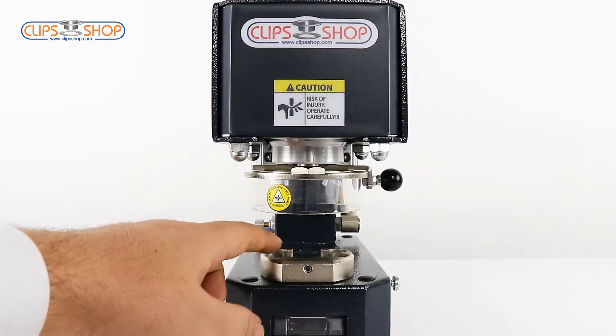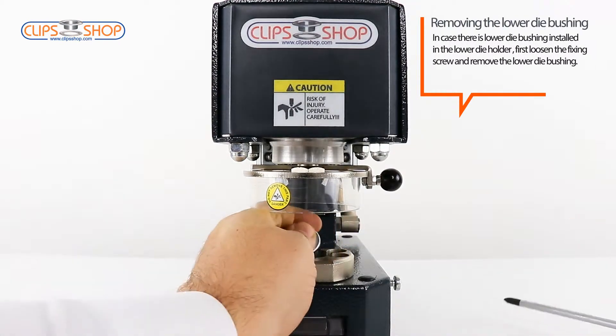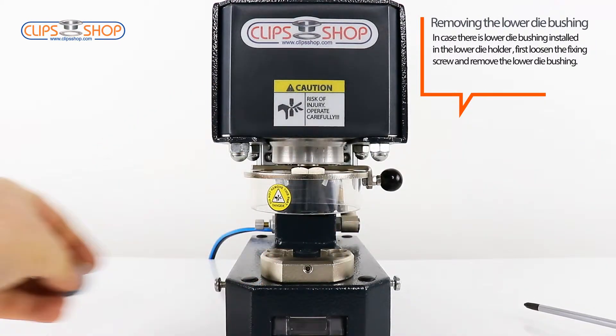In case there is a lower die bushing installed in the lower die holder, first loosen the fixing screw and remove the lower die bushing.